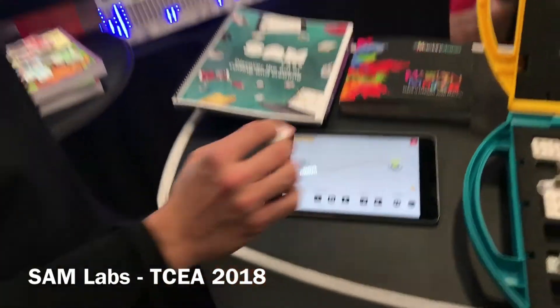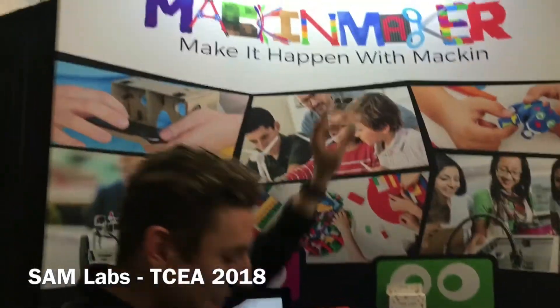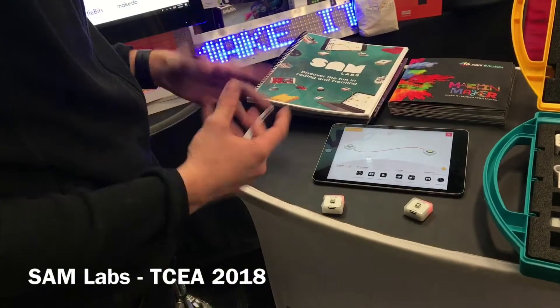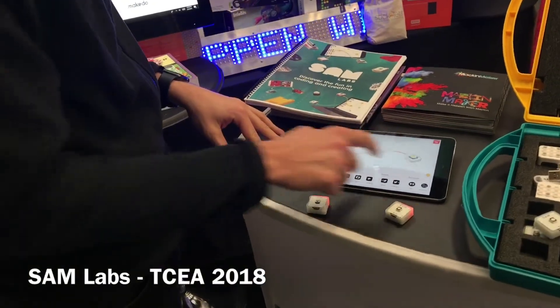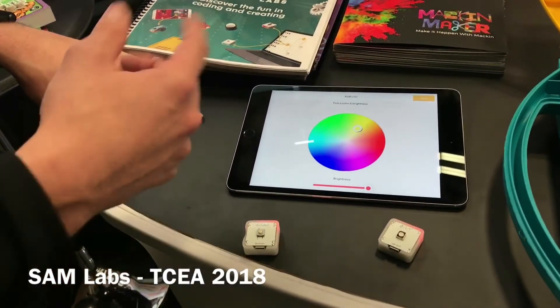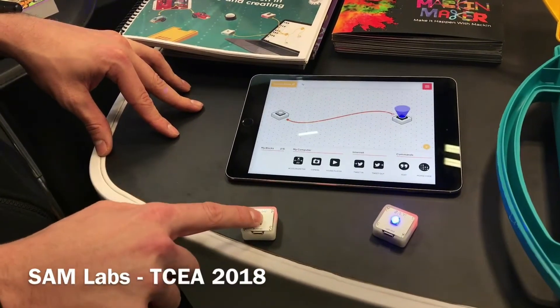I can go ahead and put that all the way over here, up there, right by the Mac and Maker sign. But that's not all — we can also start to change the relationship between these blocks. We can use different blocks inside the software to change it. Our favorite color here is probably going to be blue today. So when I push on the button, you see we have a blue light.